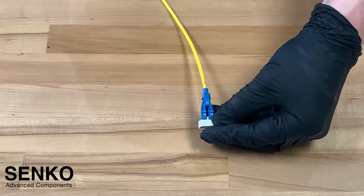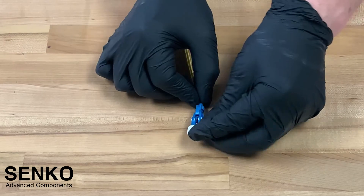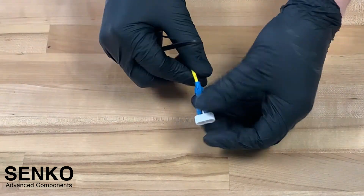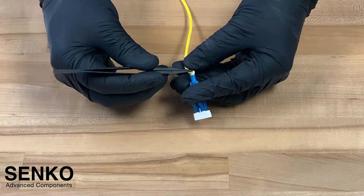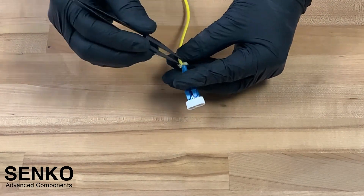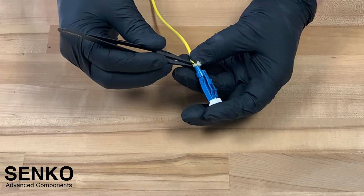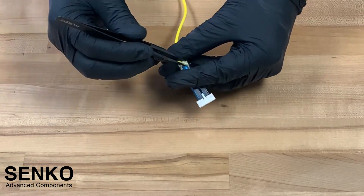With the latch installed, the next step is to expose the aramid yarn from underneath the connector body. Using fine tipped tweezers, carefully pull out the aramid yarn from underneath the back post. Go all the way around and be mindful not to pinch the fiber or create any sharp bends during this step. Once it is pulled out, you will want to spread out the aramid yarn evenly around the back post.